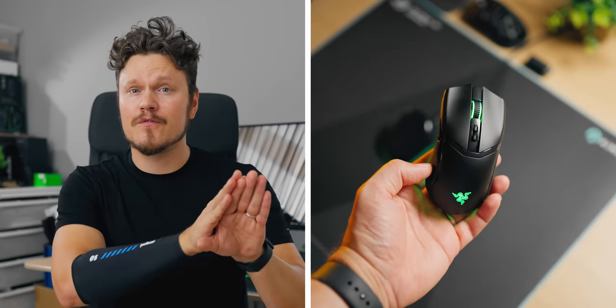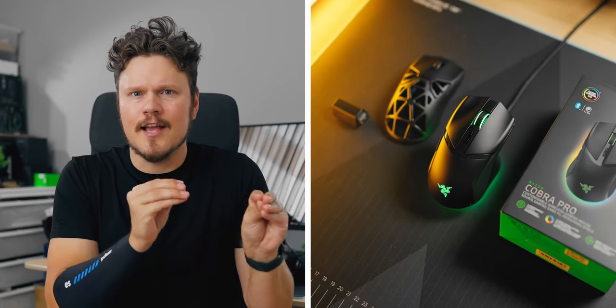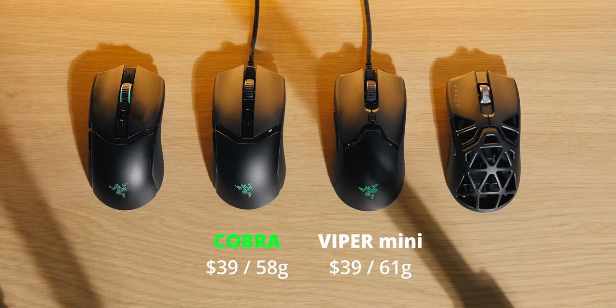Imagine they launched another DeathAdder V3 Pro but put it in a different family with blingy RGB — that would make no sense. That's exactly what they did with the Cobra. In the brief, they tried to clarify how the Cobra differs from the Viper Mini, and it makes sense for the higher-end Cobra Pro since it's wireless, has Bluetooth, multiple wireless functionality, a charging dock, a HyperSpeed dongle, and Qi charging. But the regular wired Cobra is basically just a clone of the Viper Mini under a different name, and that's why things are a little suspicious.